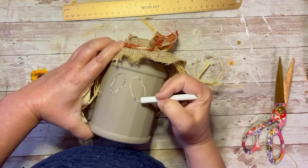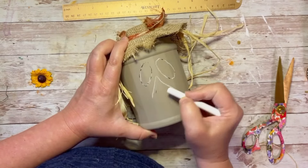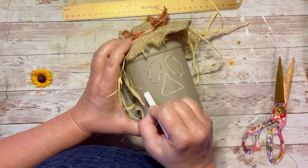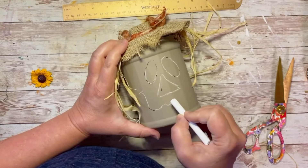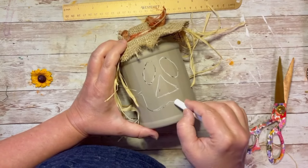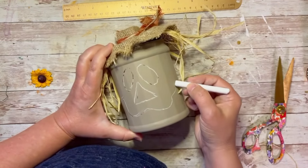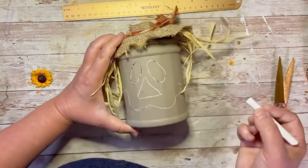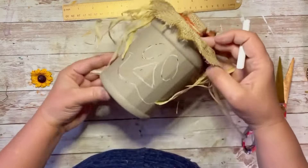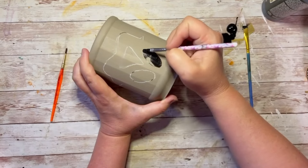I'm using chalk to outline some eyes, a triangle nose, and a goofy little mouth. The reason I use chalk is so I can erase mistakes easily. Do you see what it is? It's going to be a scarecrow! It's so fun.